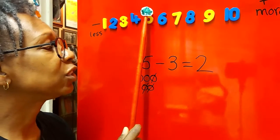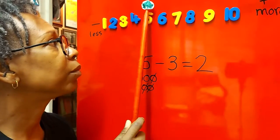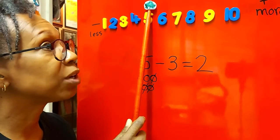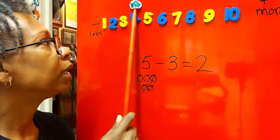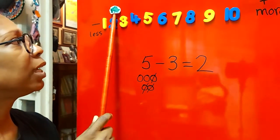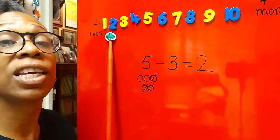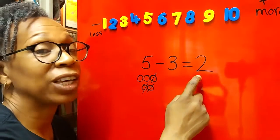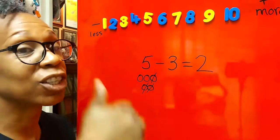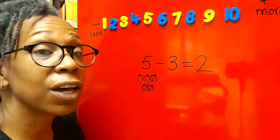We start on the number and hop off like a frog. Here we go — count the three hops with me: one, two, three. What does it land on? It lands on two! So the answer is two, and that matches what we got with the circles. We took away using the circles and using the number line and got the same answer.